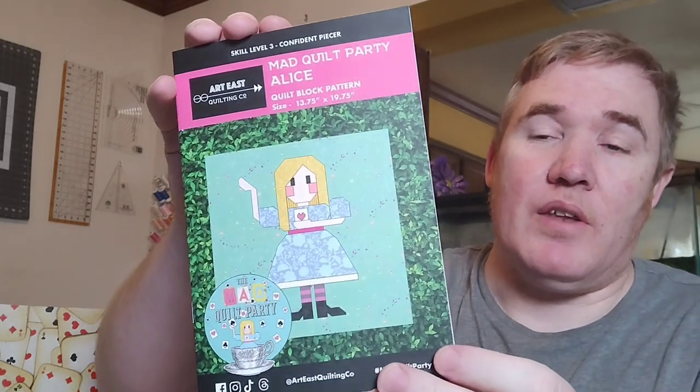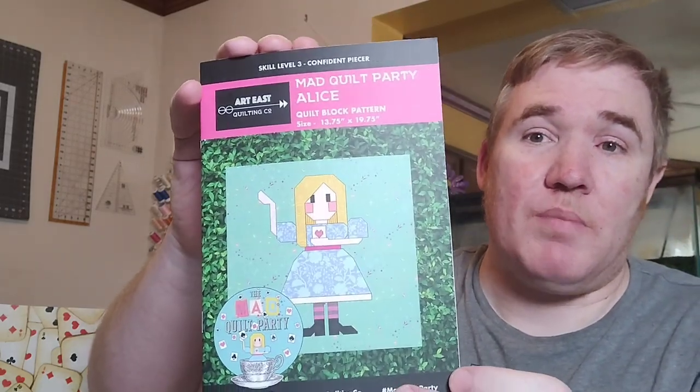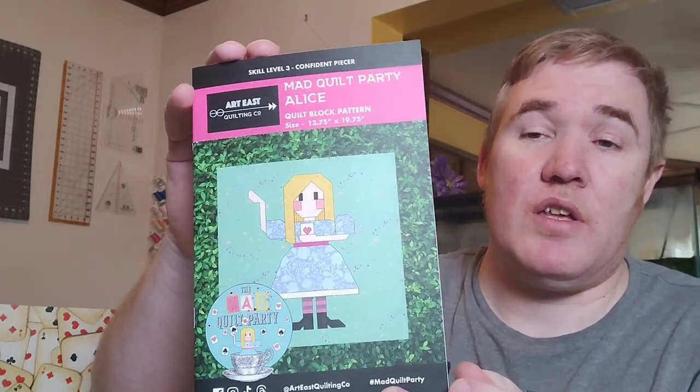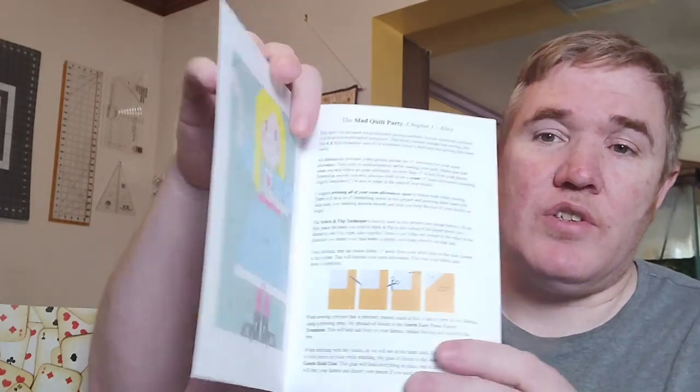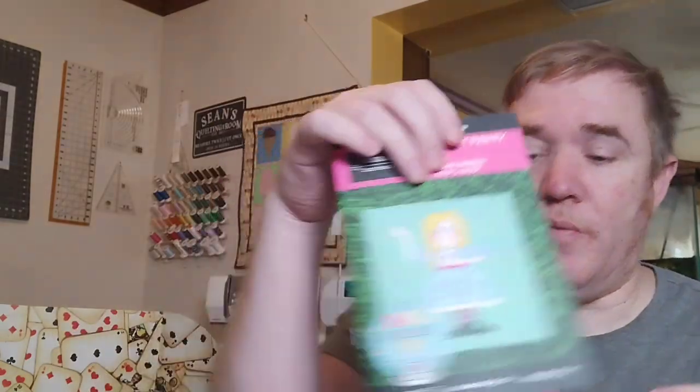They did send me one of the printed patterns. You can either get the printed patterns where they send it to you each month, or you can get the PDF. It has a lot of instructions and helpful tips, and I love how well written their patterns are — it's going to be really fun to read through.